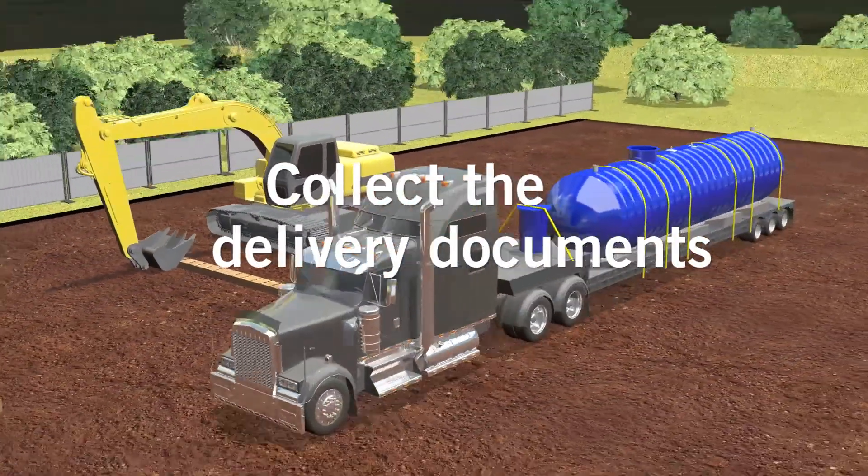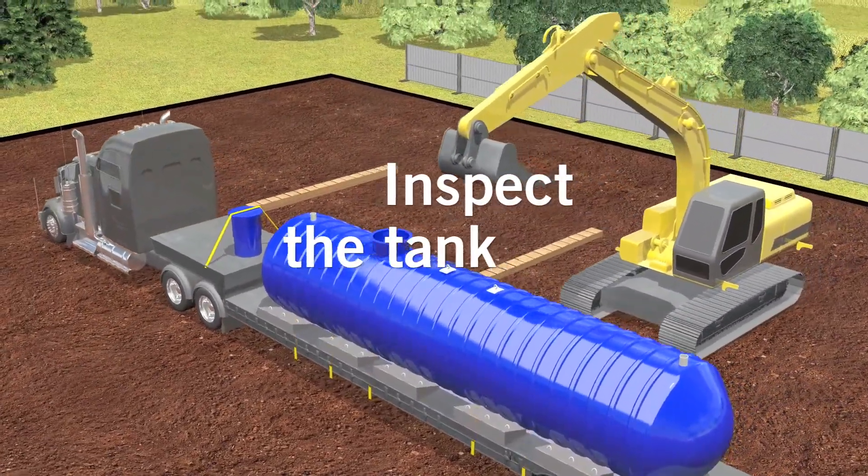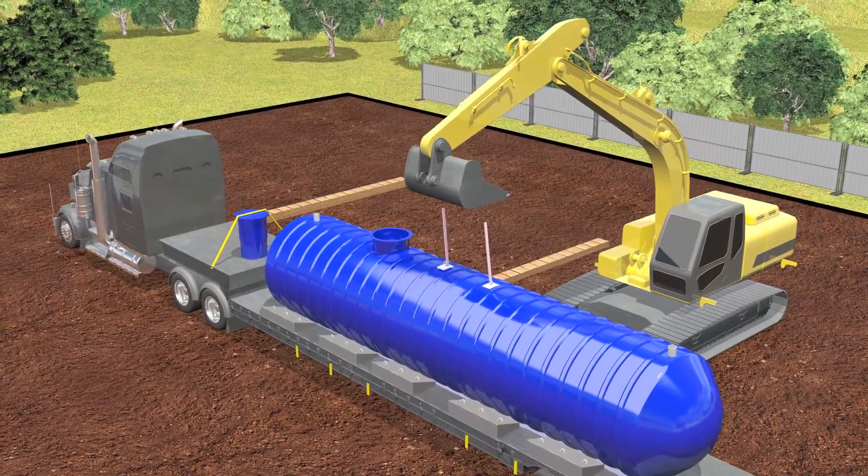When the tank arrives, the carrier sends you the delivery documents. Check the tank to make sure it's not broken. Count the accessories and make sure you have everything listed on the delivery note.